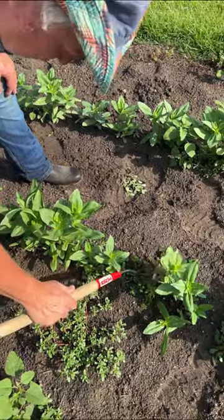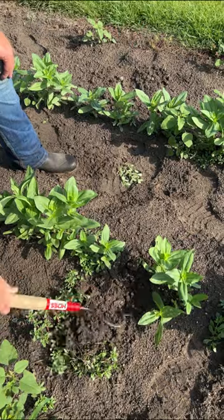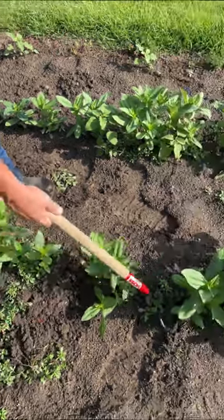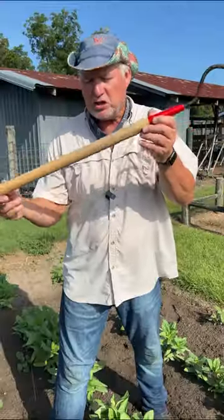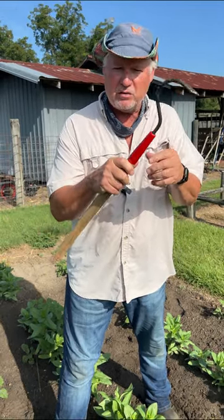You can also just turn it sideways and reach in there and cover a little bit more area. Great for working in the row to get those weeds out. This is our shorter handle variation that allows you to choke up on it and get in there in the tight spaces.